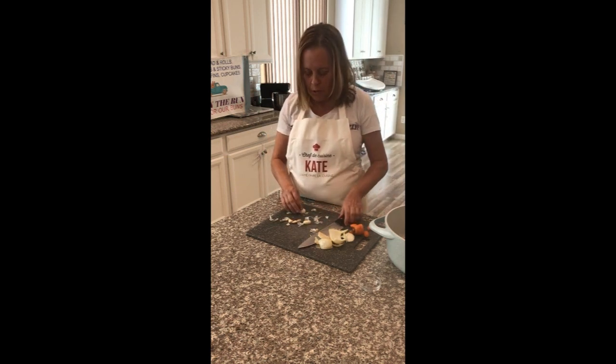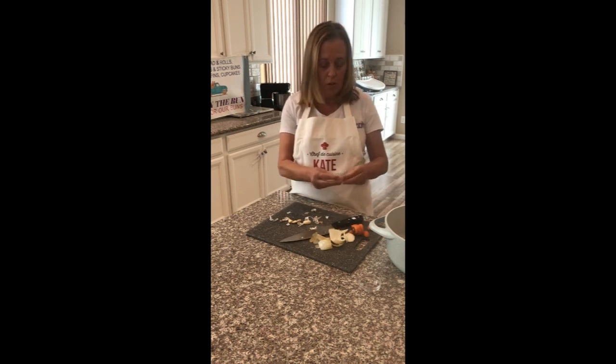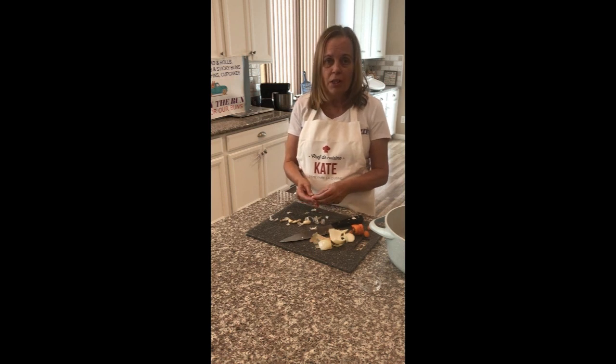I'm going to fill this up with some water, put it on the stove, and let it cook for hours — literally hours. And then I'll strain it.